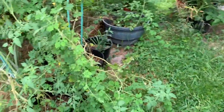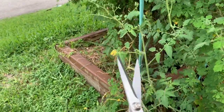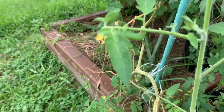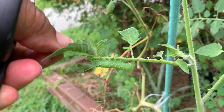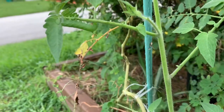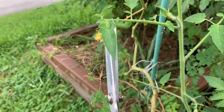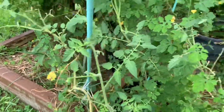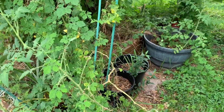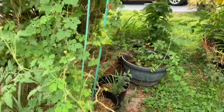Oh wow, I saw a hornworm on my tomato plant! So guess what - I'm going to cut him in two. I got my scissors. See, there goes the hornworm right there - that's a hornworm, gotta get rid of him. Cut him in two - all right, get rid of him! Because if you leave them, they will eat down your plant in a matter of days. You have to get rid of them.